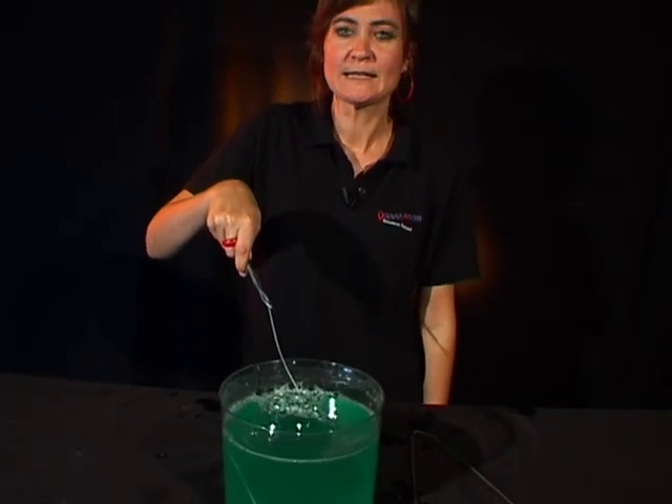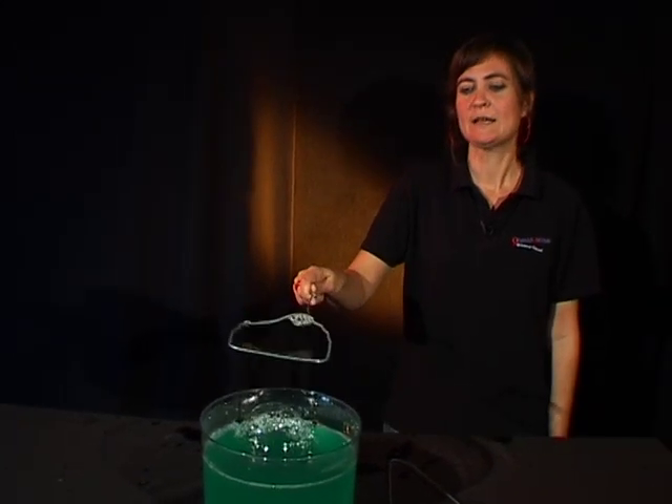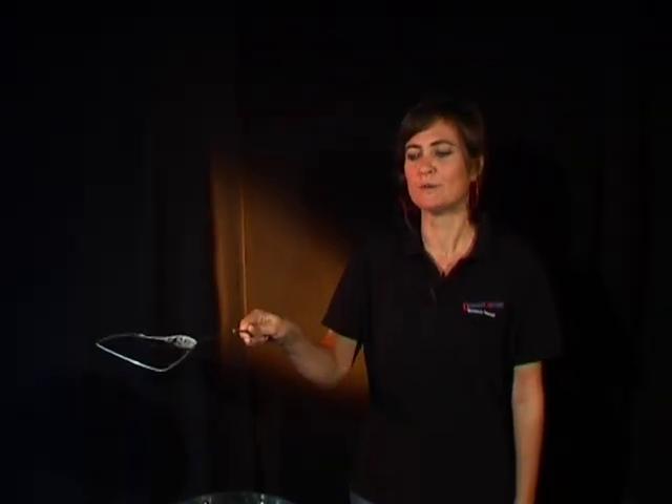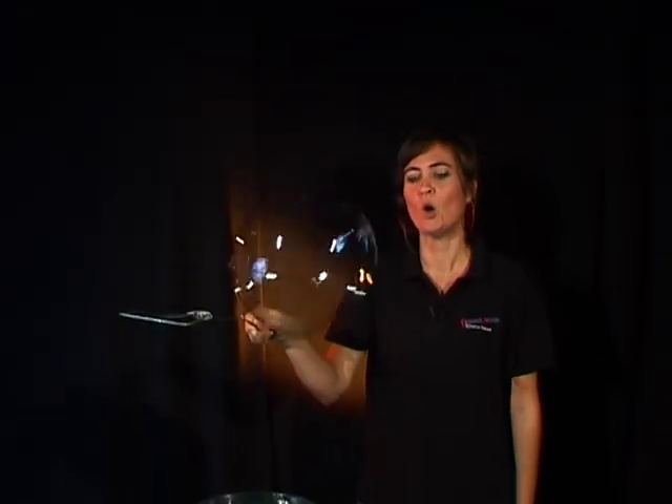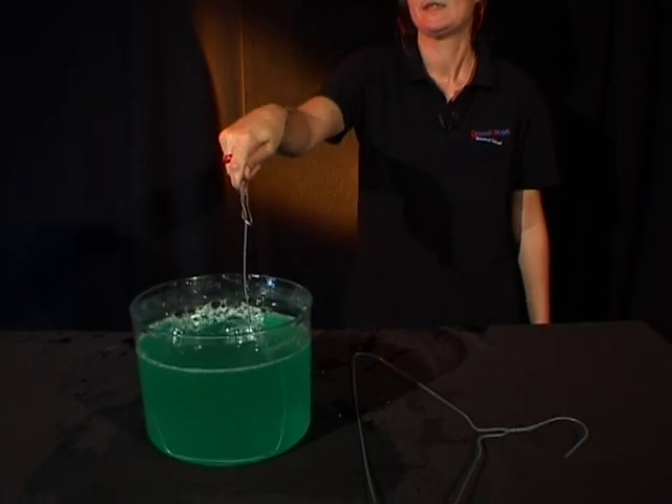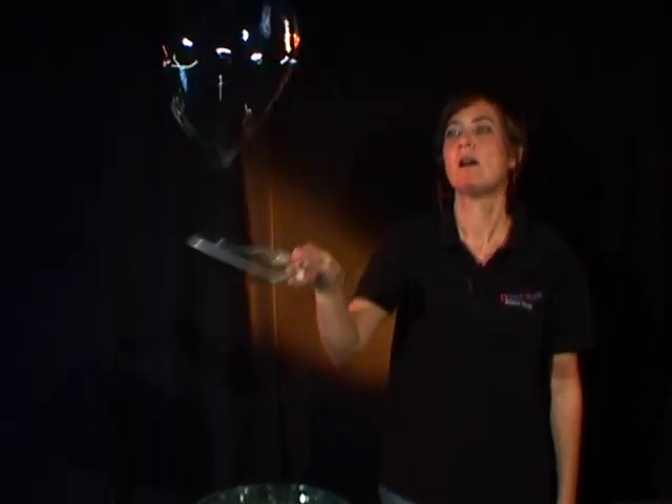Dip it into your bubble mix, stand back and make some beautiful bubbles. Whoops, whoops. Do it again. Oh, look at that one. Pop. And one more. There.